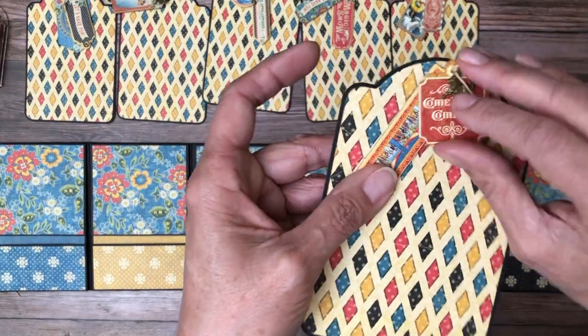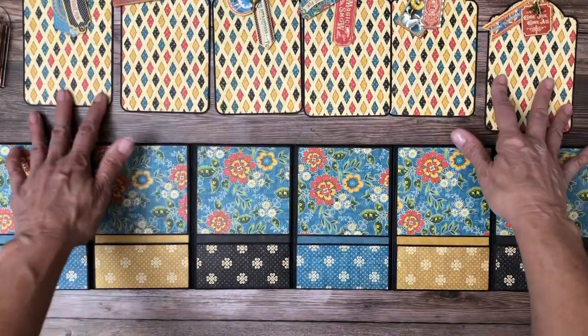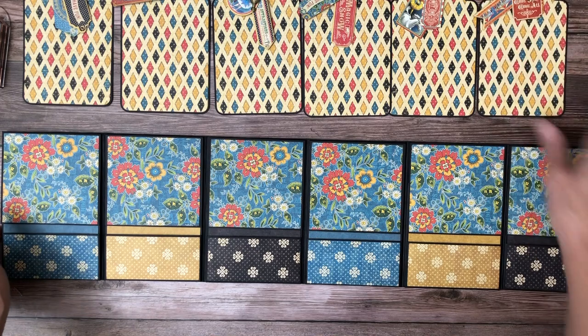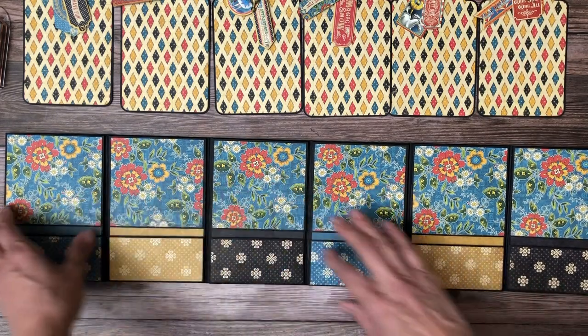We've got a horse here. These are charms that you get if you buy the bundle, and they may vary depending on availability, but you will get charms that coordinate with the collection. Now each one of these flips open.